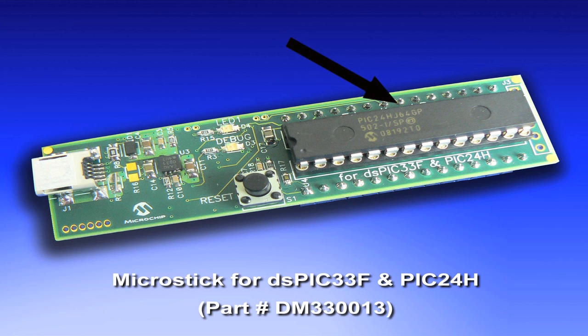The kit includes both the DSPIC33F and a PIC24H. The board is socketed for easy device change-out. It's USB-powered, has a built-in programmer and debugger for use with MPLAB IDE, and onboard 3.3-volt power regulation.